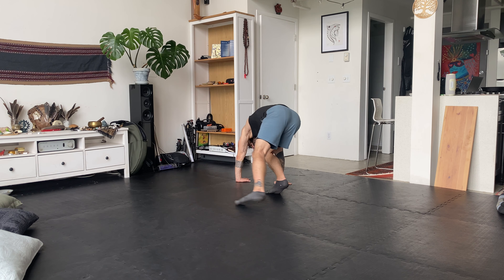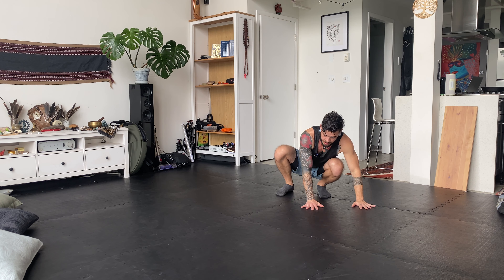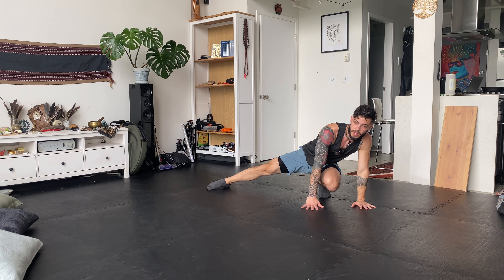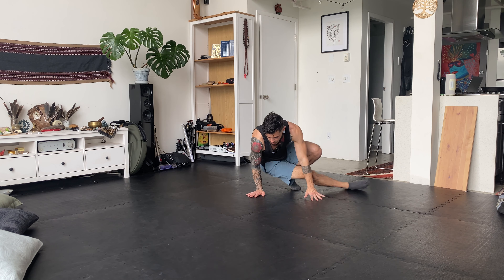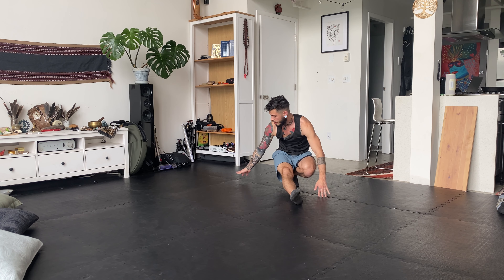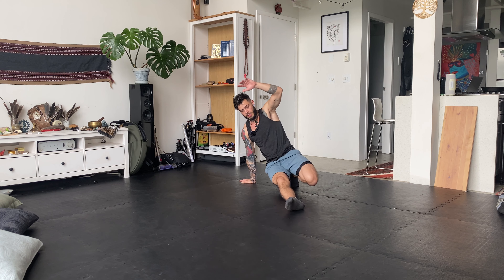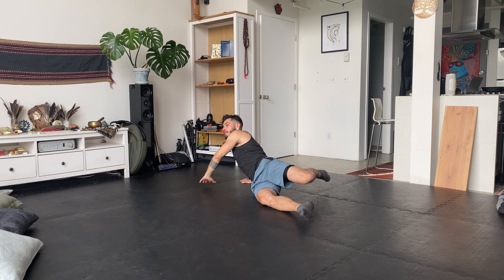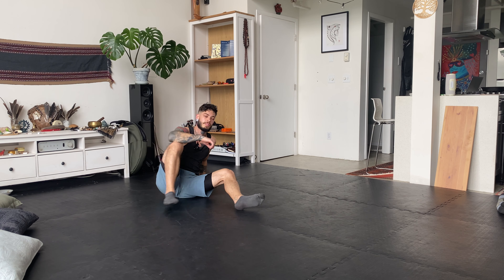Take a nice deep breath in. Exhale, come over to your left side for the low cartwheel — one, two. Then bring your hands out in front, leg out to the side, right leg extends, two grinders — one, two. Bring your leg inside, bring your right hand next to your right hip. Your right leg is straight, and then come down for the falling tree.